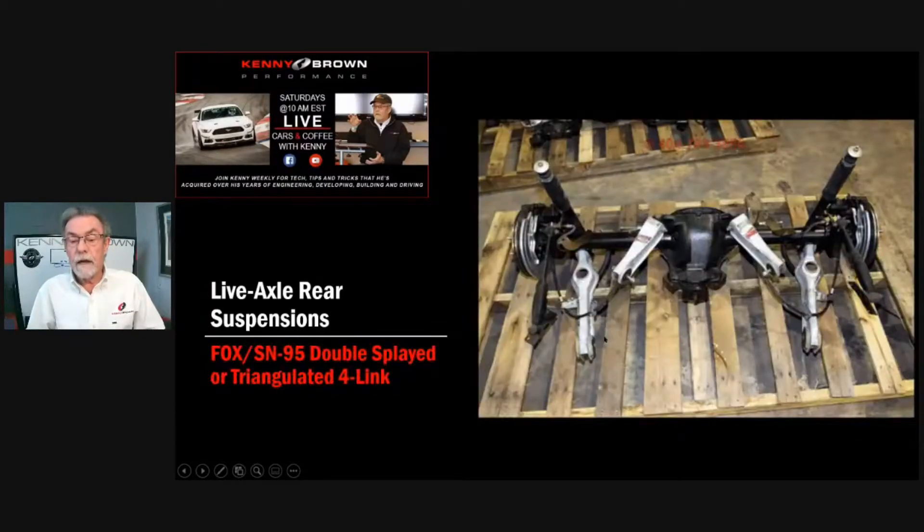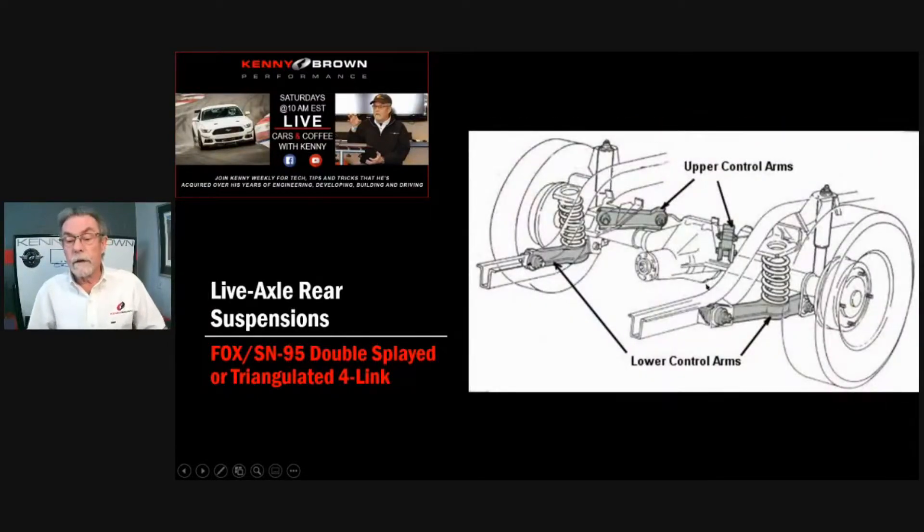When you draw the suspension geometry on a Mustang, the roll center ends up being around 17–18 inches off the ground, which is really high. That's why Fox and SN95 Mustangs have so much roll and such little rear grip. For the AGS 3.0 for SN95 Mustangs, we introduced a panhard bar — not for axle location, because the splayed control arms already locate the axle — but to defeat the factory roll center and introduce a new roll center at the bottom of the differential. That worked really well.